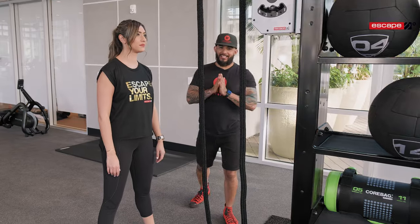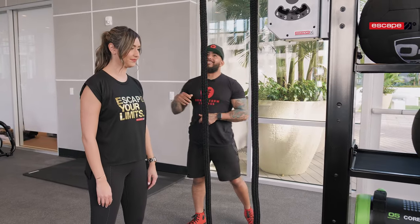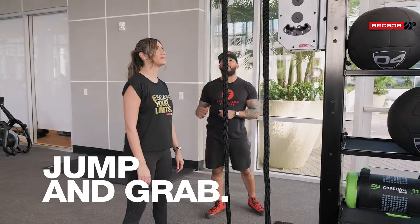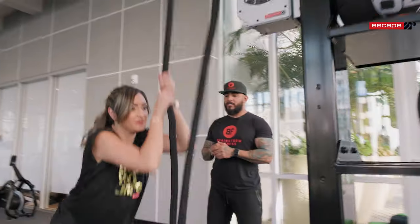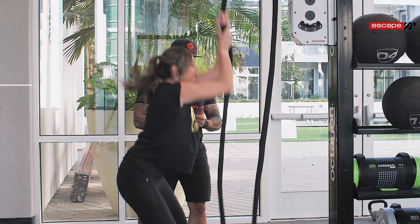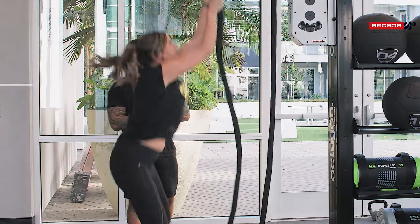Another great metabolic exercise — and this one is a smoker — is the jump and grab. Jump and grab as high as you can on the rope, pulling it all the way down to the floor. This one really smokes the legs, the core, the arms, and especially the grip.